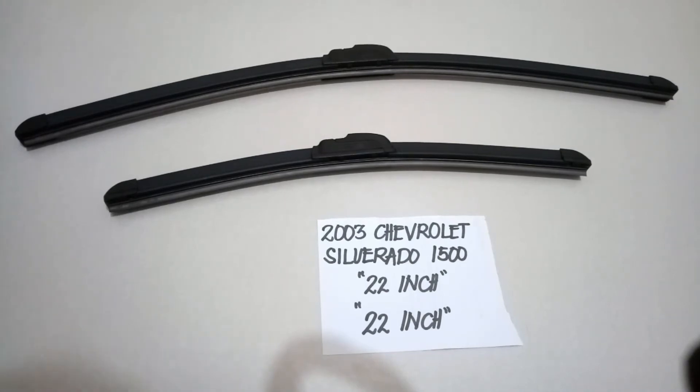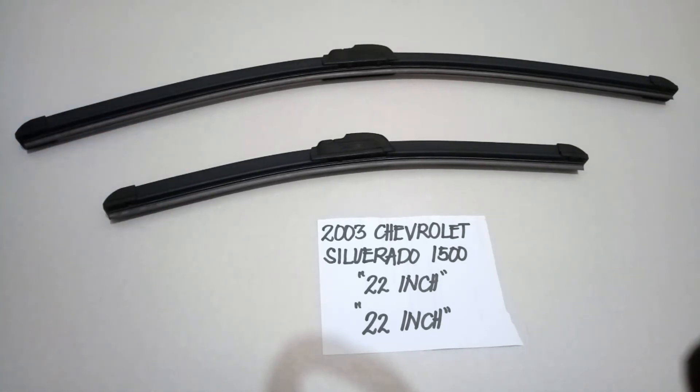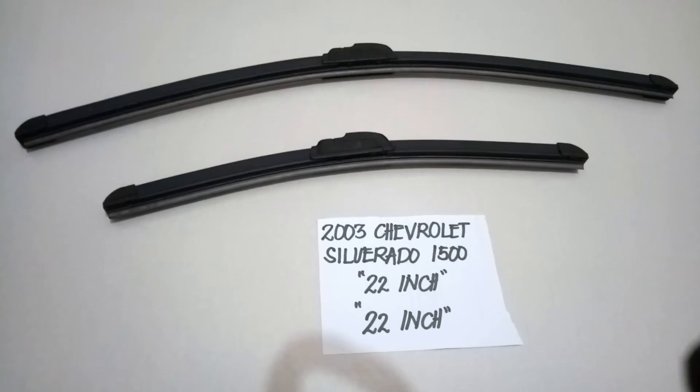The wiper blade replacement size for this 2003 Chevrolet Silverado 1500 is the one that you see right here. It is a 22 inch for the driver side and a 22 inch as well on the passenger side. Now, it is important to know that they can come in different sizes.